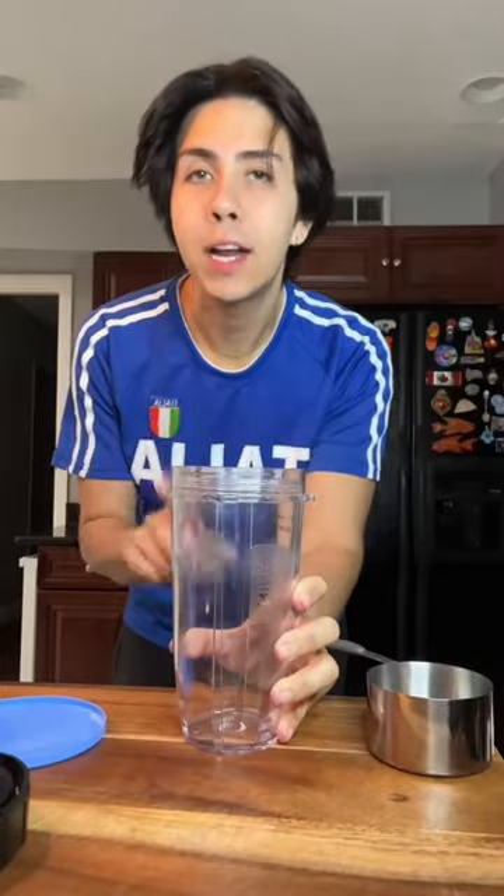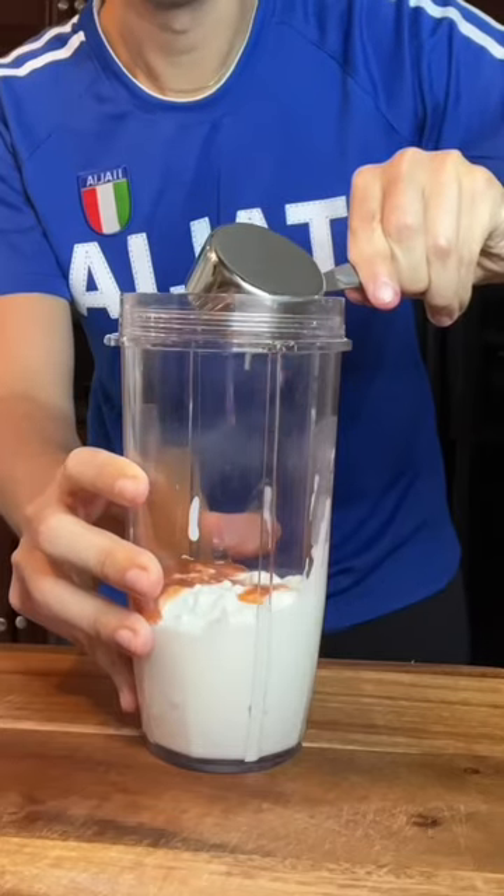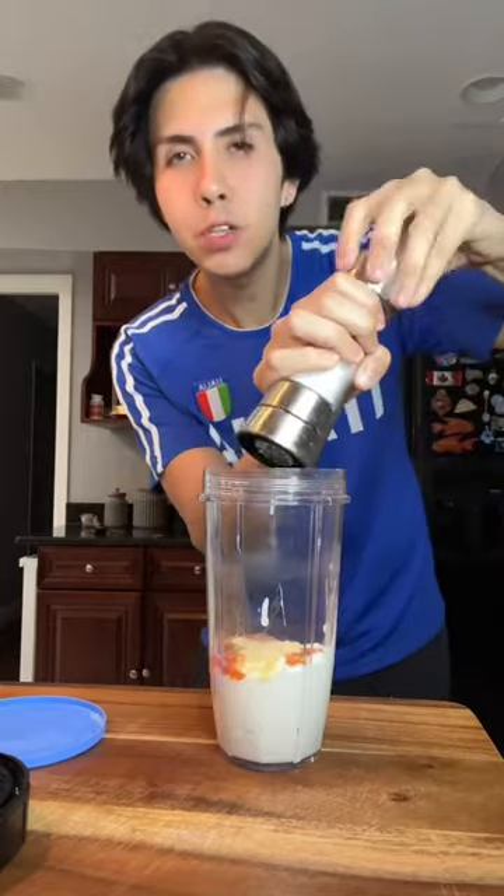Now we're gonna make the buffalo sauce that we're gonna add to our cooked chicken: one cup of low-fat cottage cheese, one-fourth cup of light buffalo sauce, garlic powder, salt to taste, and some black pepper. And we're just gonna blend it up.